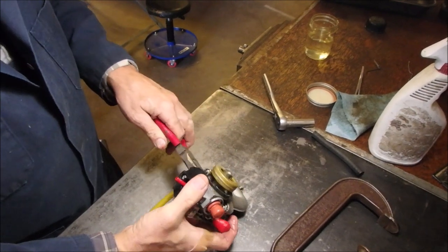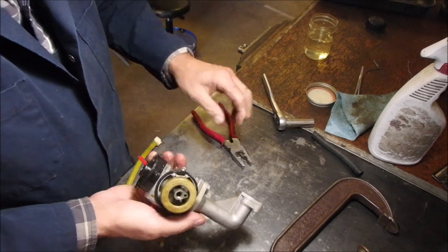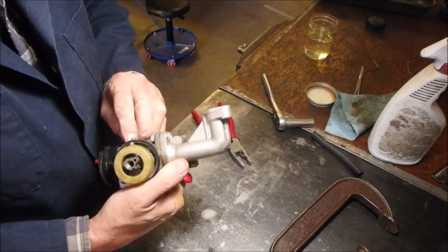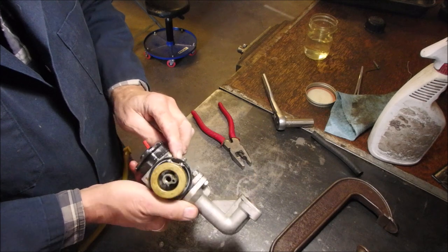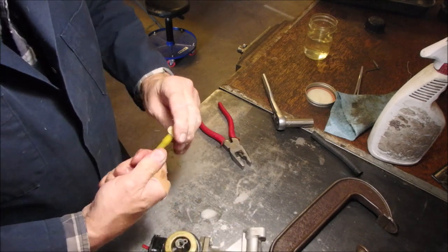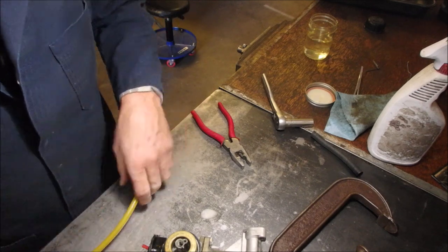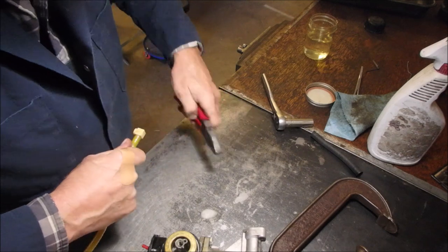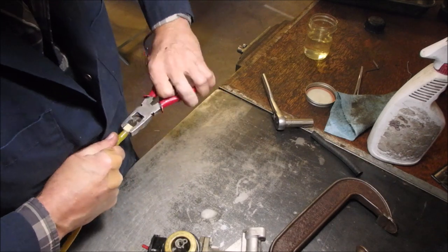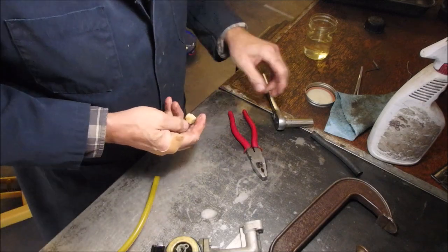This connection is loose. It sure is — it's leaking.